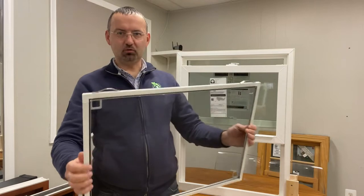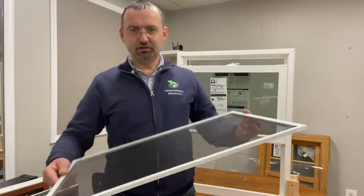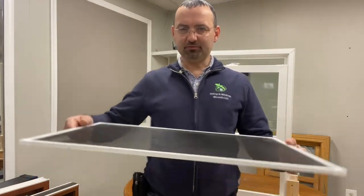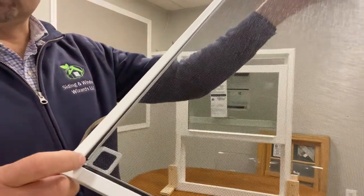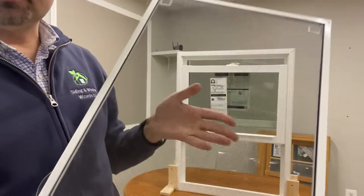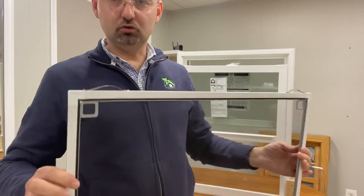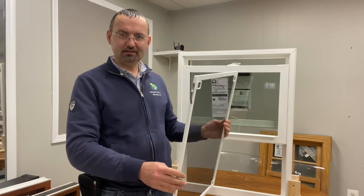The springs go to the top once we push it back. But anyway, you probably removed the screen in the first place because you'd like to replace the mesh. It's pretty much a piece of cake — you just remove this spline, the black spline, all the way around, remove the screen mesh, install the new screen mesh, and you are ready to install your screen back.